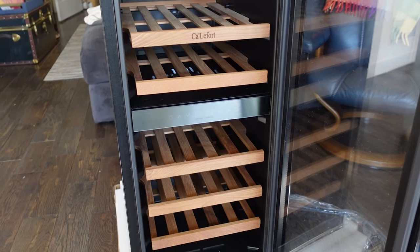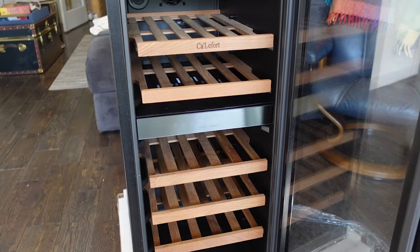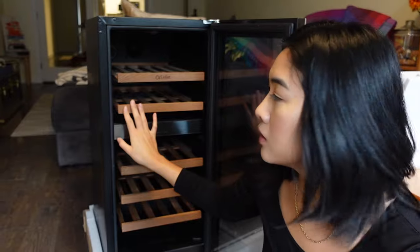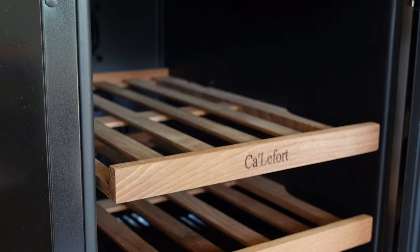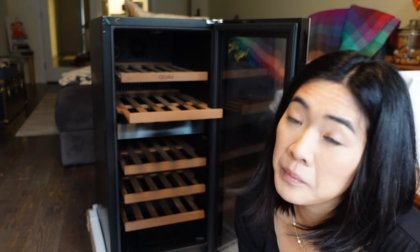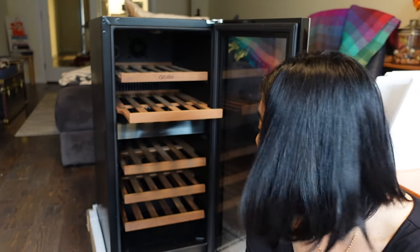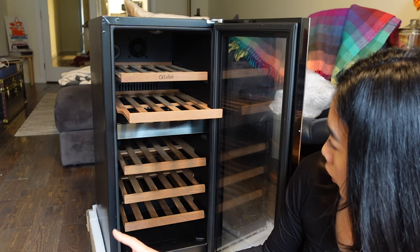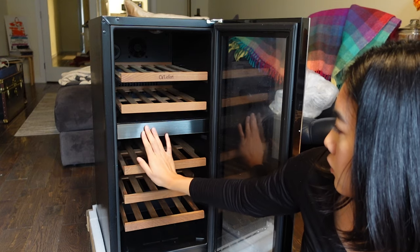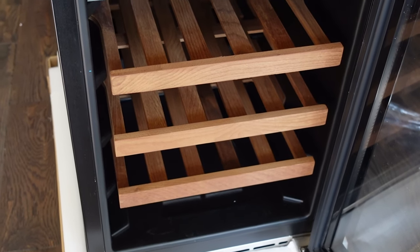Going into this fridge, it is a 28-bottle wine cooler and I do like that these have wooden shelves that can kind of go halfway out. There's less screeching with the bottles when you put those in. We're going to test to see that it does fit 28 bottles. Unlike some of my other wine fridges, this is a dual temperature, so you're able to set one area one temperature, another area for white and red.